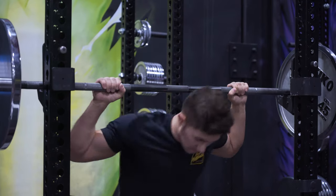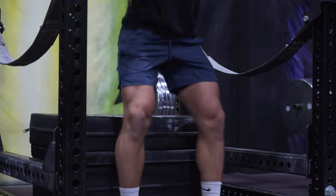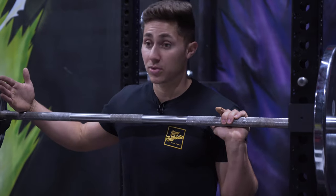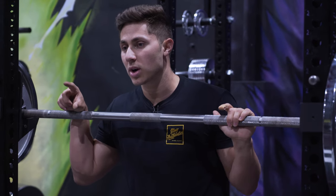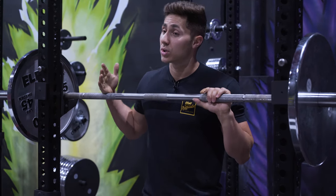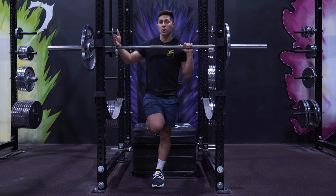I originally came across the box squat when I was reading through one of Louie Simmons' old powerlifting books. Louie Simmons is the owner of Westside Barbell, arguably the most famous powerlifting gym of all time. The box squat is popular for powerlifters because it allows you to attack a sticking point in your squat, work on driving out of the hole, and adapt to using heavier loads. Athletes will often box squat with close to or even more than what they can squat without a box.